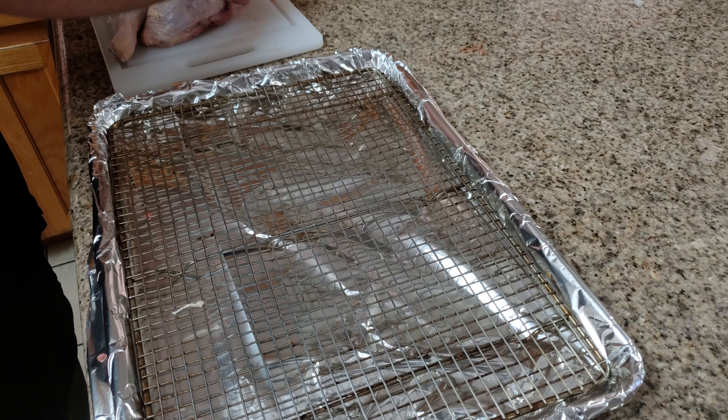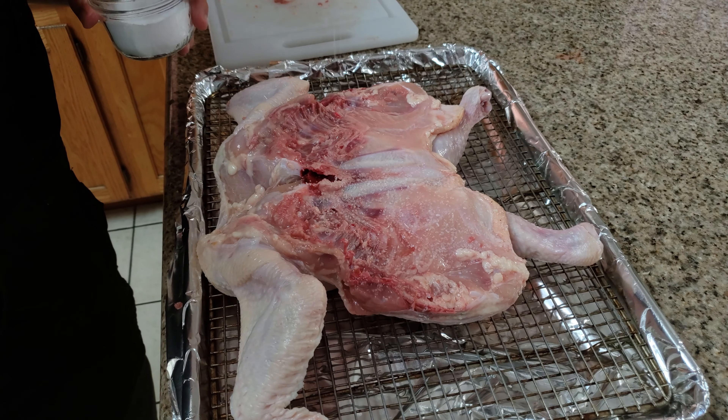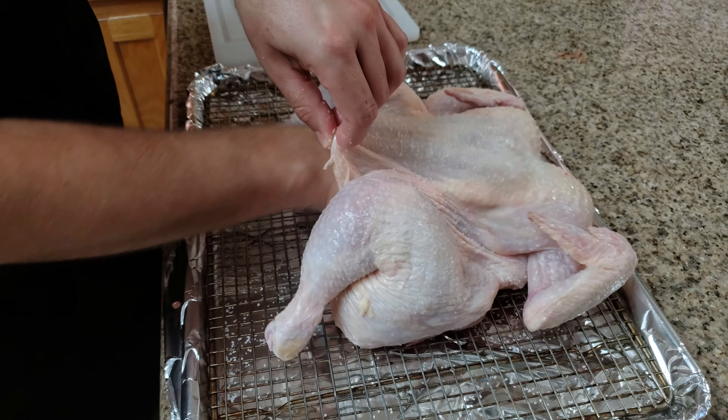We're going to salt the outside and the inside, and it's going to soak into the meat and make a very juicy piece of chicken. You want to get underneath the skin, get the back side, the underside, just everywhere. So we spatchcocked the chicken, pulled the skin off the meat so it's a loose piece of skin, and then we salted it — we're doing a dry brine. We salted all the surface area and underneath the skin, and we're going to put it in the refrigerator for at least two hours. Overnight is best, but two hours is fine. The salt is going to soak into the chicken meat and also dry out the skin, which will make it nice and crispy when we roast it in the oven.